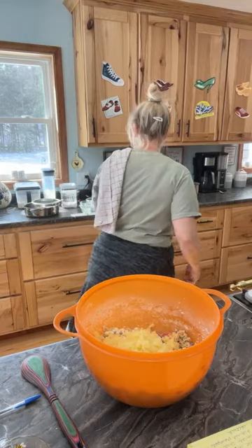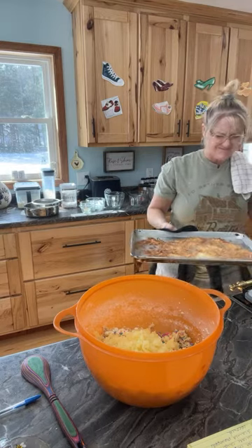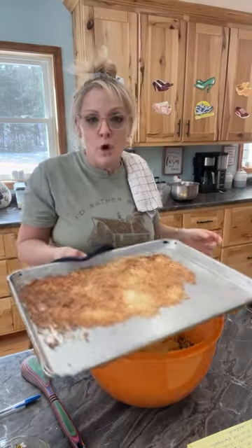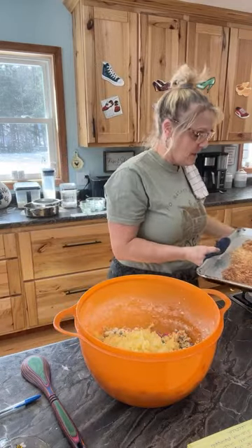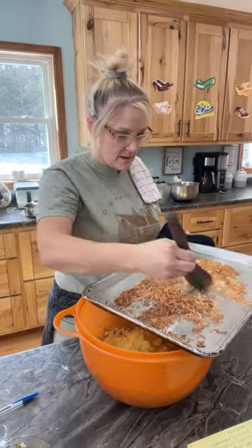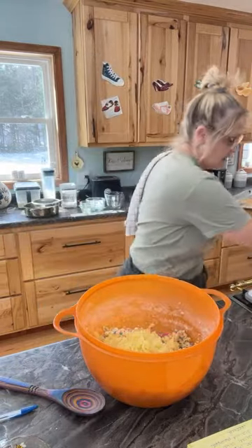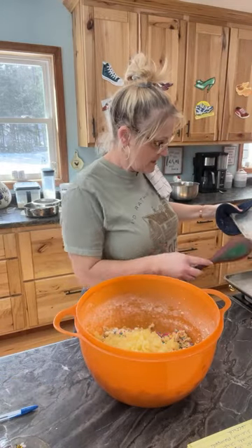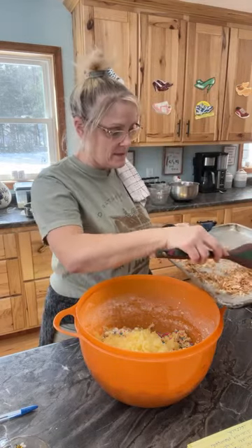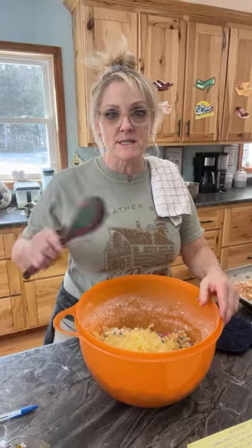I almost forgot about my coconut! The aroma of the coconut was right in my eyes. We're going to add the coconut — I'm going to let it cool off for a second before we add it because it's still kind of hot. I'm going to spread it on this other pan to cool off. I burned my eyes — holy cow! We're going to fold everything together and then put the coconut in once it cools.